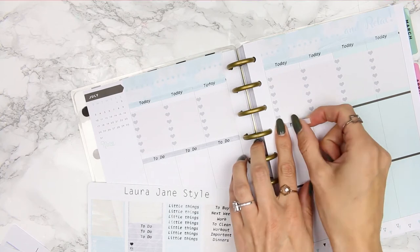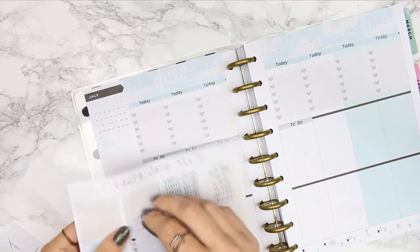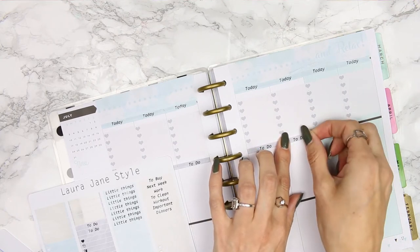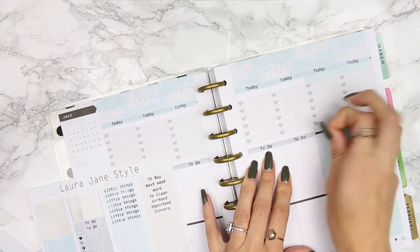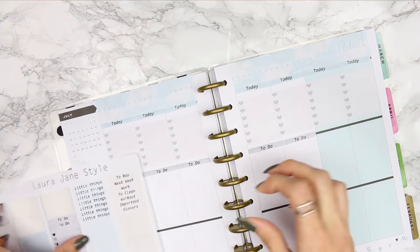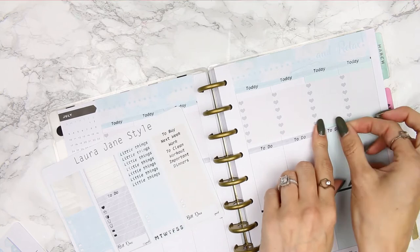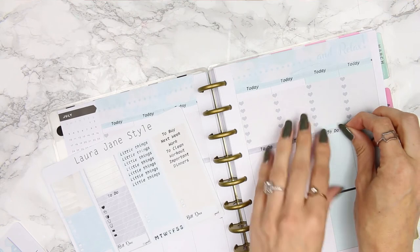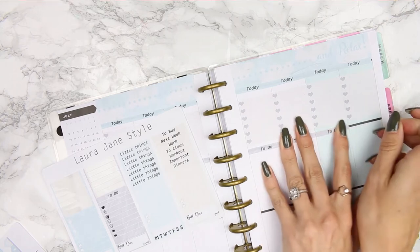I don't really want to add à la carte items because then you guys have to spend more money to get date covers or extra deco. So I try to cram as much as I can into my kits so that you get all the stickers without paying extra.